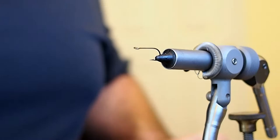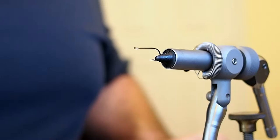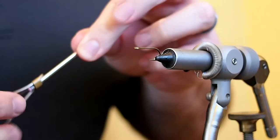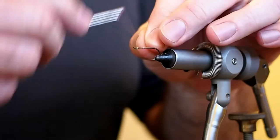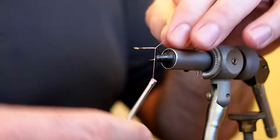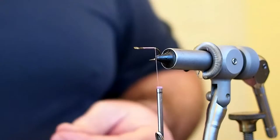In the vise I have a Mustad 3366A in a size 6, and I'll be tying this fly with pink uni-thread 6/0. I'm going to start about a hook eye behind the eye — this is a large eye hook, so if you're doing this with a standard eye size hook you might want to start two eyes back. We're going to need some room to tie in a hackle in front of the eyes, which is what I found interesting about this fly. Snip away the excess and bring the thread back up to the tie-in point.